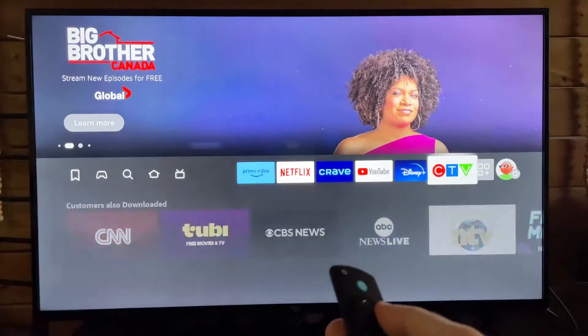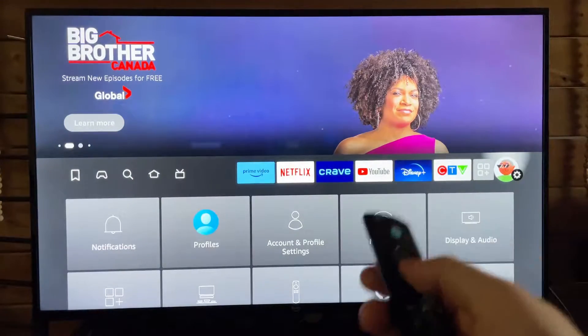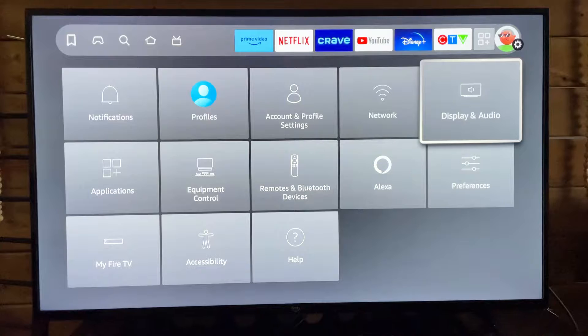The first thing you want to do is scroll over to Settings, then go down to Display and Audio.